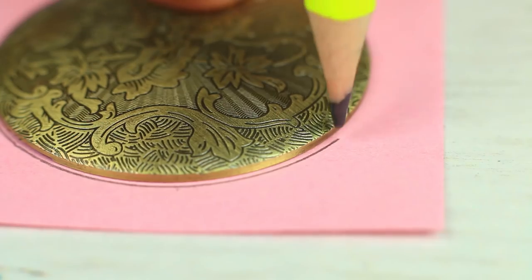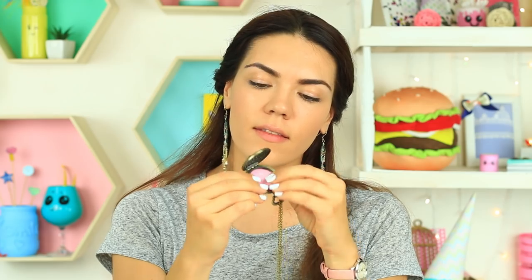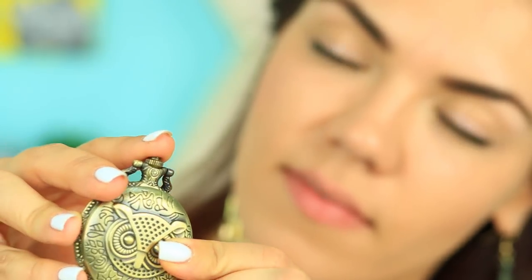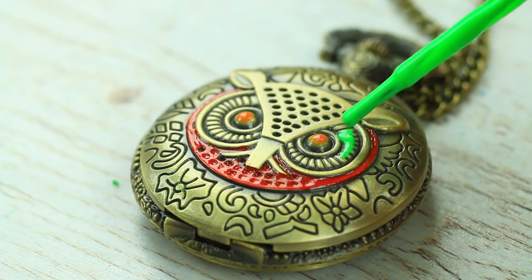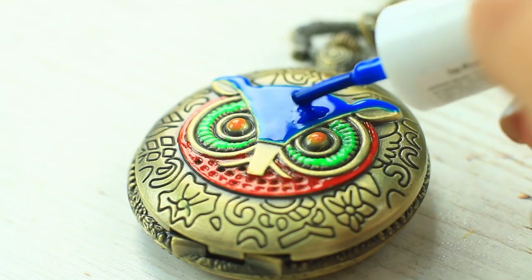Attach double-sided tape to a piece of paper and trace the bottom. Attach the paper circle instead of the clock face, then assemble the watch case. Paint an owl on the top with your nail polishes.